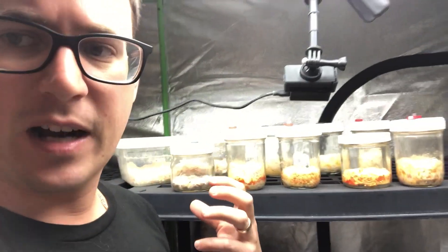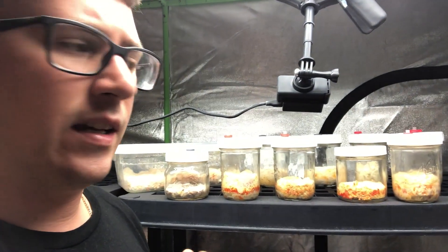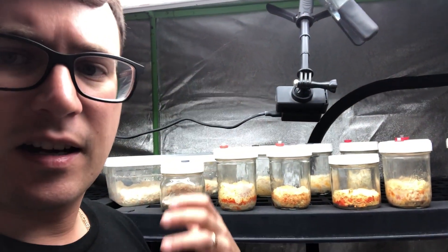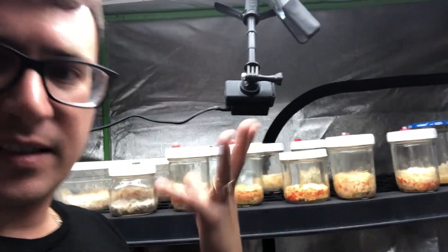Those mushrooms aren't going into fruiting mode, which is usually an indication that the substrate is starting to run out of nutrients — and that's why it wants to spread its spores.